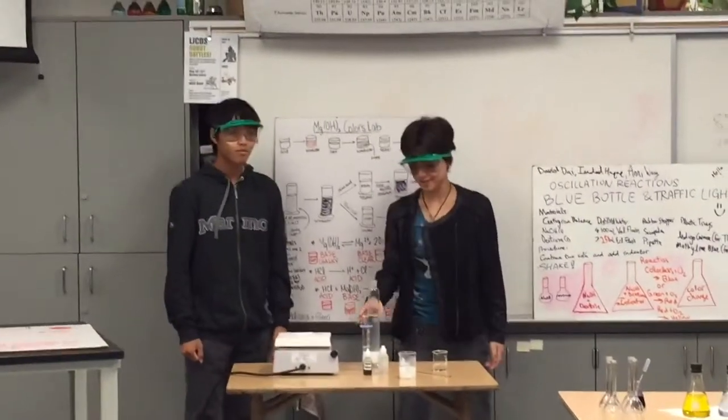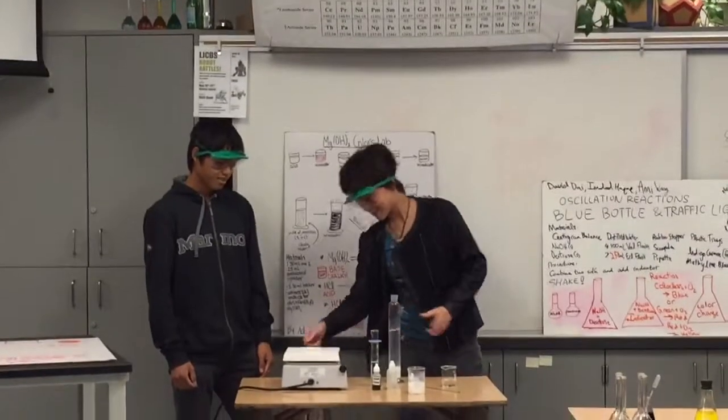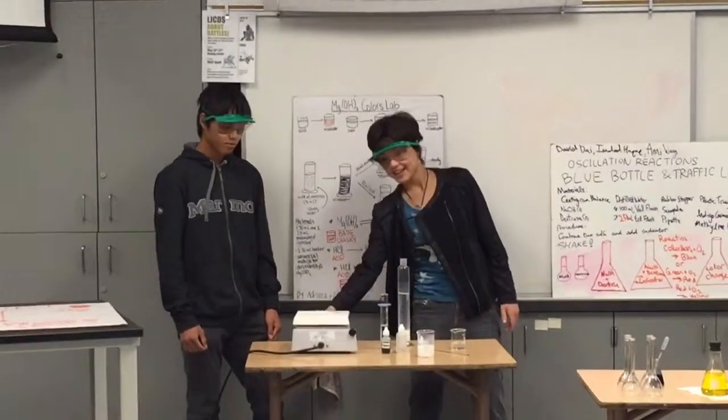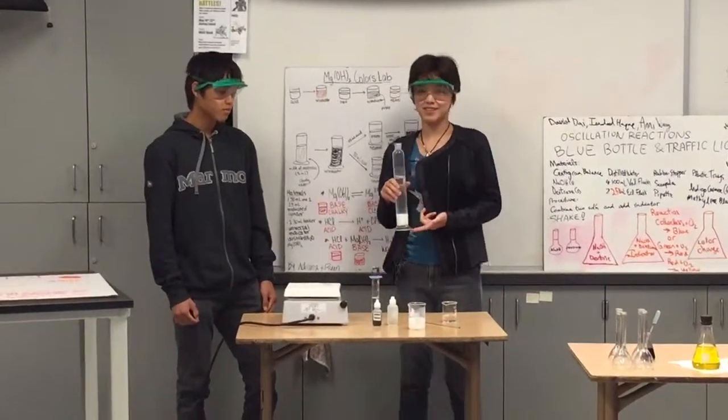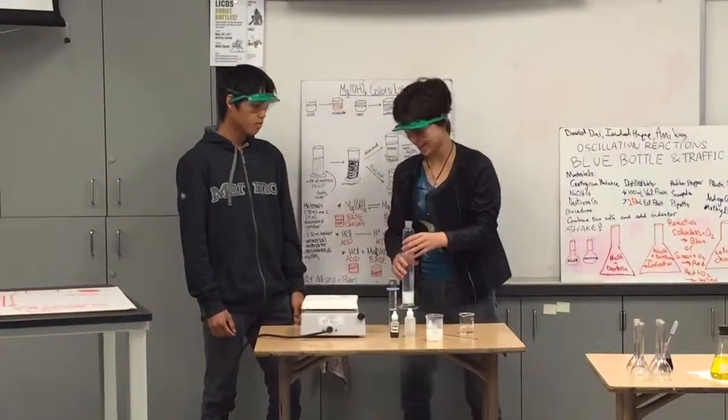This is a stir plate, which makes the solution stir. You can see it's spinning, which means there's a magnet inside here. So when you put it on, it'll spin, which makes this stir, even though we don't have anything directly in it.